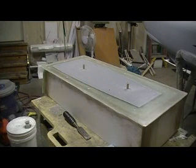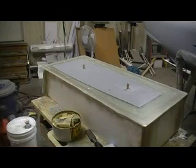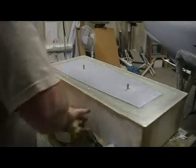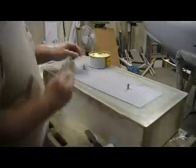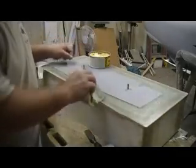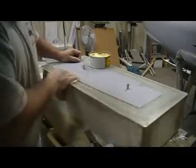Now you know what time it is — time to wax it off. I guess we've got to wax it on first. To wax it on, I'm just going to go ahead and wax up this whole thing, even though I'm only going to bring my resin and cloth out about a half an inch into the piece. You've got to make sure you get some wax in them dots.